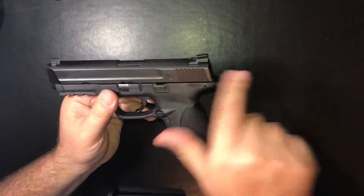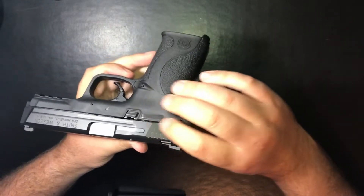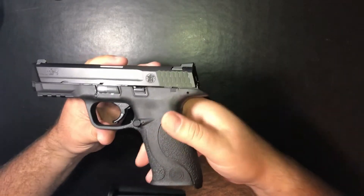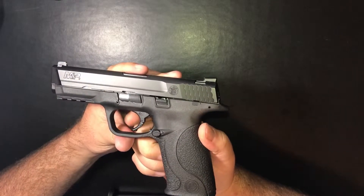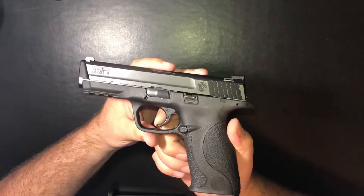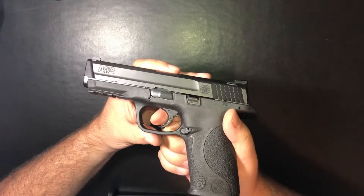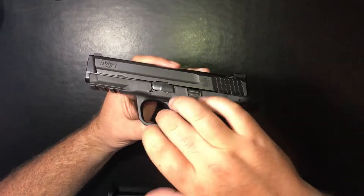The slide serrations are very positive — you can get a really good grip on them. Even when your hands are wet you'll get a great grip. They are the standard Smith & Wesson fishtail design that they use on most. The trigger is a hinge trigger. A lot of pistols have the little blade in the center of the trigger, but Smith & Wesson has opted for the hinge trigger, where it moves a little plastic piece out of the way as you squeeze the trigger for their trigger safety. It works well — I don't have a strong preference, but this is the way Smith & Wesson has gone.